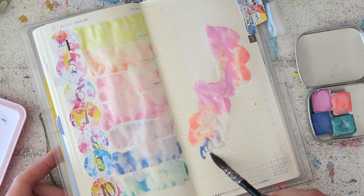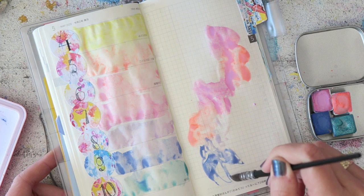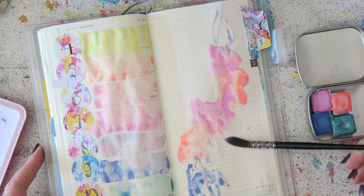This paper is also known as Tomoe River paper, and you can get inserts made from it — you don't have to have a Hobonichi. On the right side I decided to make some sort of abstract design. This is all in real time, I did not speed this up. The beautiful colors just do the work for you, so I'm just playing a little bit.